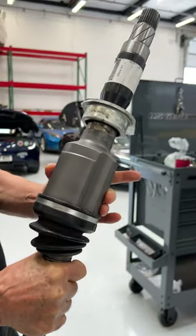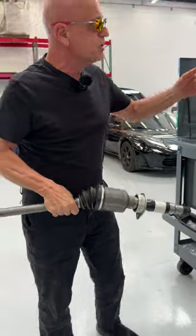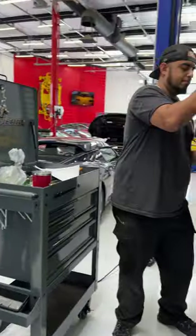They even repainted these portions here, put new rubber boots on it, and that's going back in this car to make this car operational again.